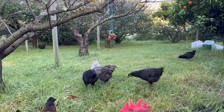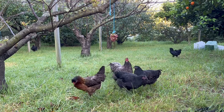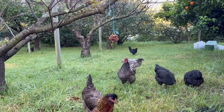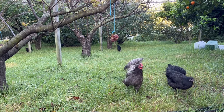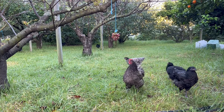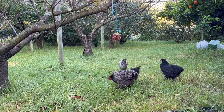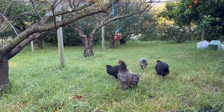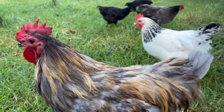Watching these girls jump up for these grapes, which I've hung from trees in a couple of spots just to give them something to do. Hello, Blue.